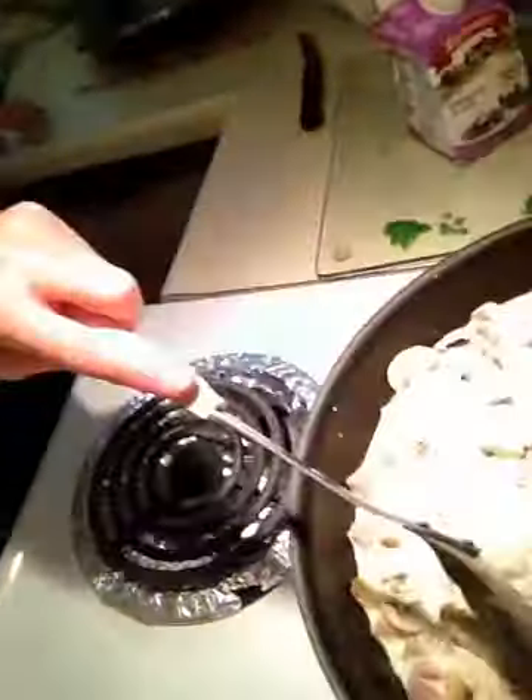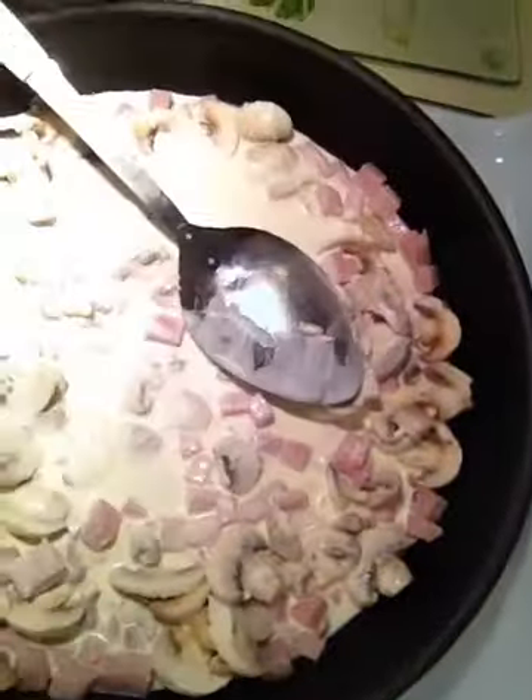The tortellini is cooked just under al dente, because you don't want it too hard or too soft. Once it starts to boil a little bit, I'm going to let it simmer until it all sticks together. Add my cheese to it, and if you like a little added flavor you can add some butter.